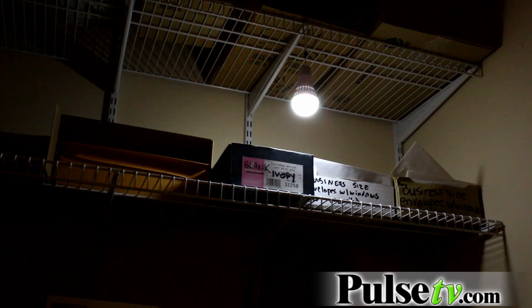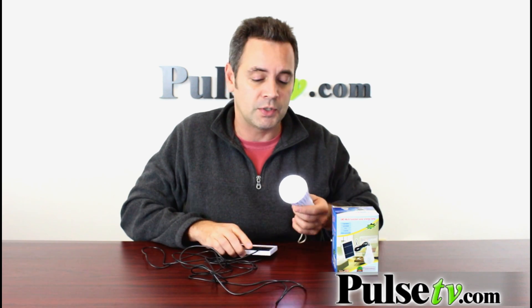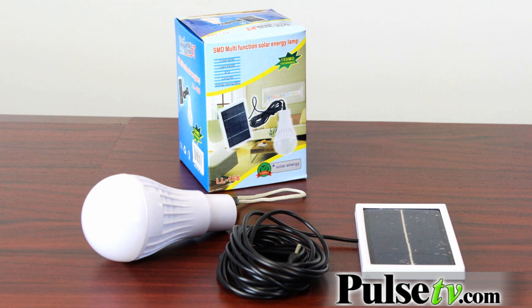Now you can use this for just about anything. You want to hang it in a closet where you don't have a light, maybe you want to take it camping with you. This would be ideal for camping or even in an emergency situation. Basically it's a great convenient little light that you don't have to spend any money on batteries for or plug into the wall.